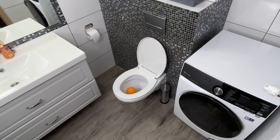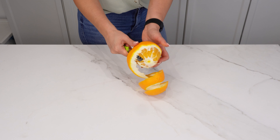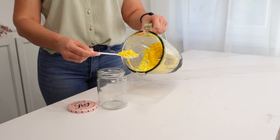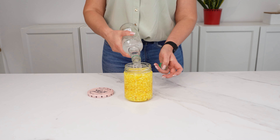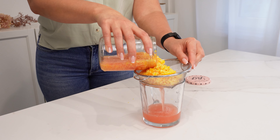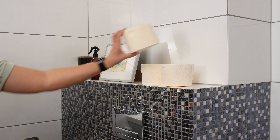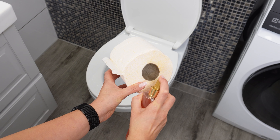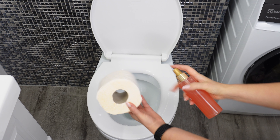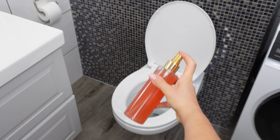Throw an orange into the toilet and your guests will be surprised. Take a large orange and peel it, as the peel is the valuable ingredient. Shred the peel and blend it until you get small pieces. Transfer them into a jar and pour alcohol over the peel. Close the jar and let it sit for 3 days. After that, strain the mixture and pour the liquid into a spray bottle. Use the spray to mist toilet paper. This citrus solution effectively eliminates unpleasant odors, keeping your bathroom fresh with little effort. Orange peel contains natural essential oils with antibacterial and refreshing properties, making it great for neutralizing bad smells.